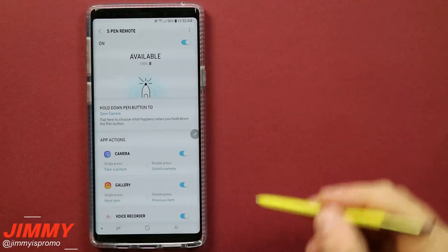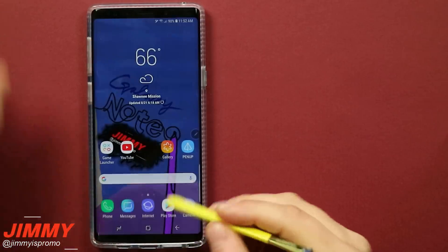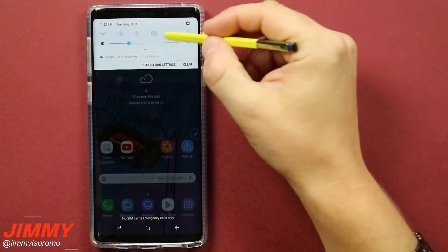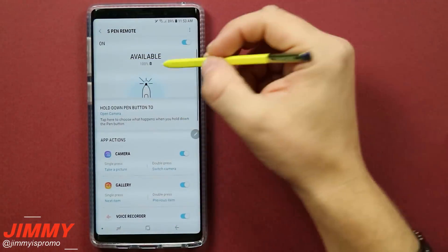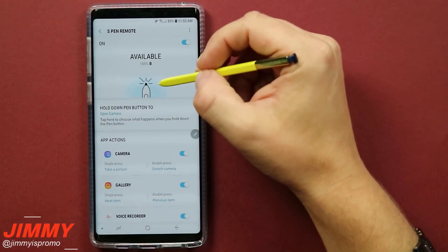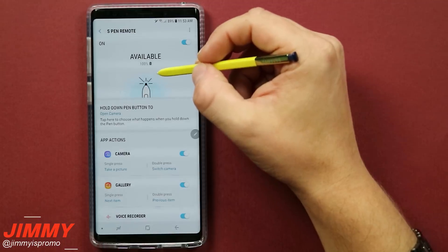Here we are inside the S Pen remote screen. To get here, pull down the notifications panel twice and click and hold on the S Pen remote — this is where it shows you your battery life. We'll be looking at this screen for the majority of this video.